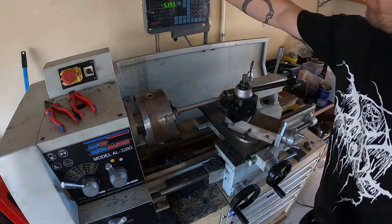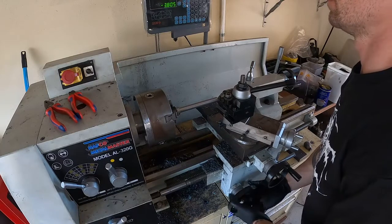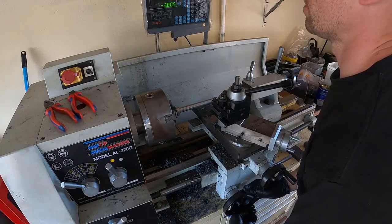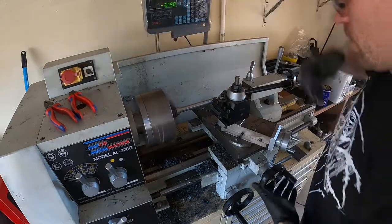I specified earlier that I wanted the top 30mm of this stud threaded, so what I'm doing now is going in with that high-speed steel chamfer tool again, creating a valley for the thread ending so I can get in there with the threading tool.